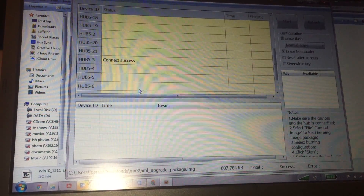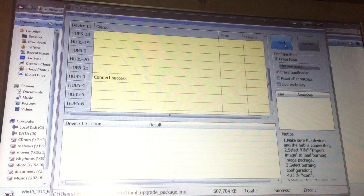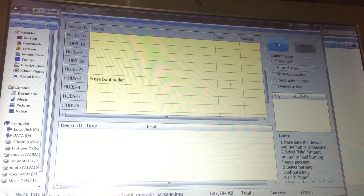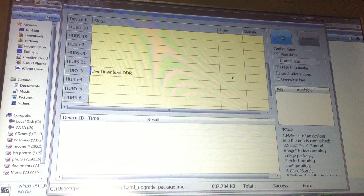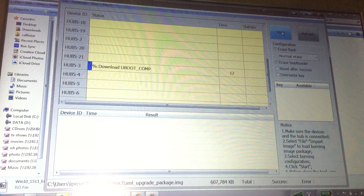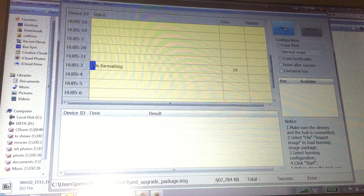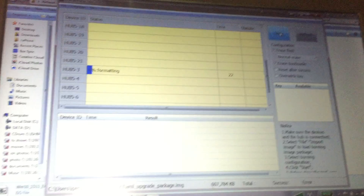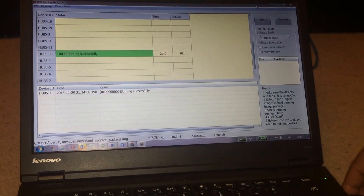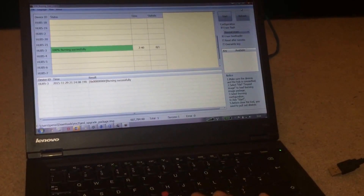It's now loaded and you can see the Start button. We're going to leave all these settings as they are and click Start. It's going to now try to install that image onto the box. This will take a couple of minutes. Now we can see it's 100% successful and completed. Take out the USB, click Stop — that part of the process is done.